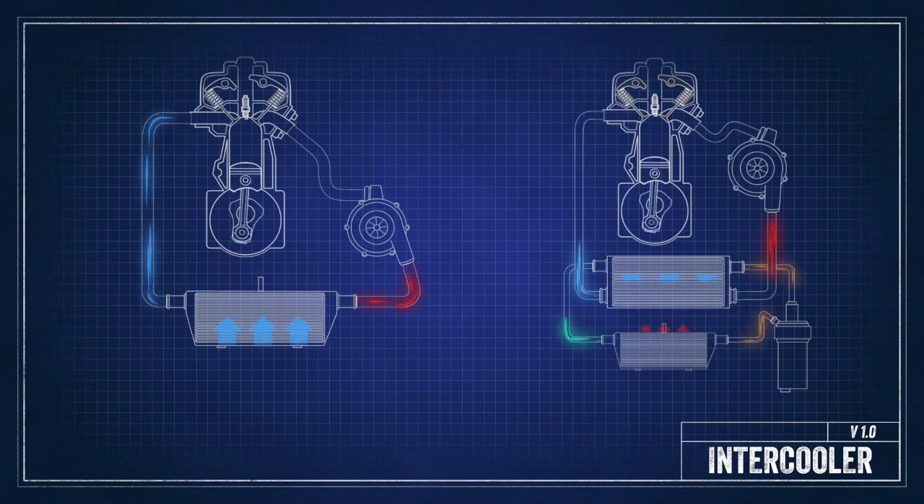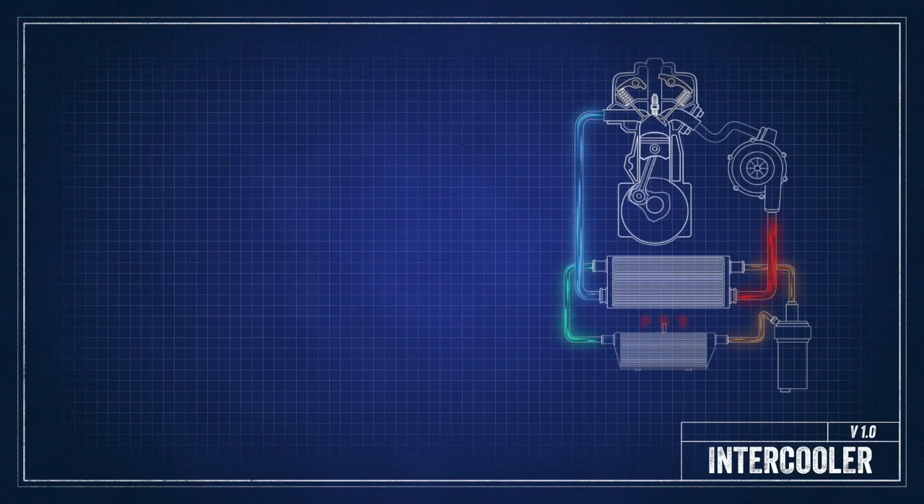Welcome back to another Lincoln Tech Tip. Today we're going to talk about the different types of intercoolers and how they work. There are two main types of intercoolers: air-to-air and air-to-water.